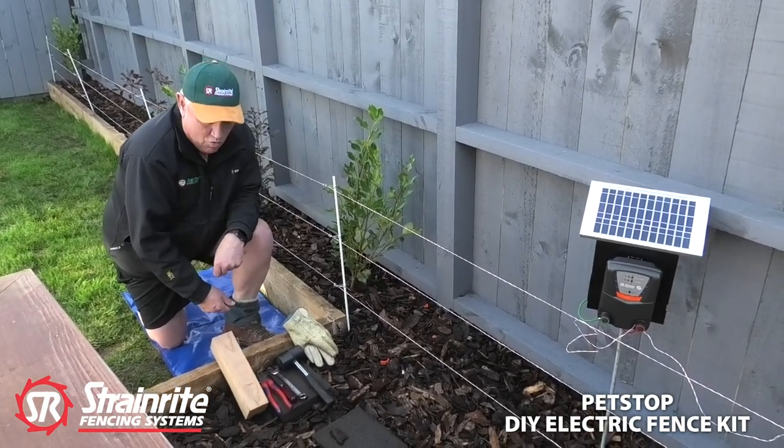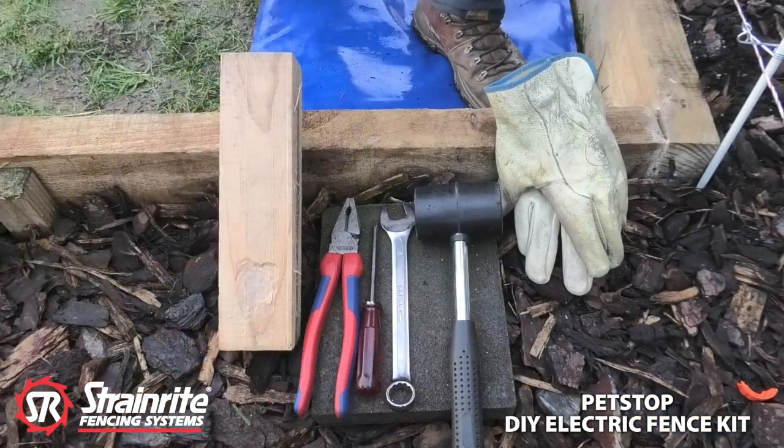The tools required are a block of wood or a rubber mallet, some wire cutters, a Phillips screwdriver, a 19mm spanner, and a pair of gloves.